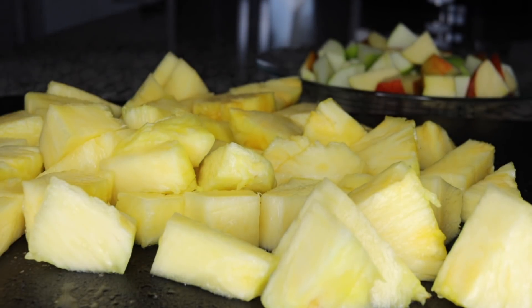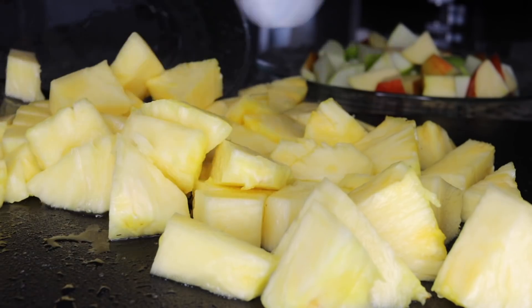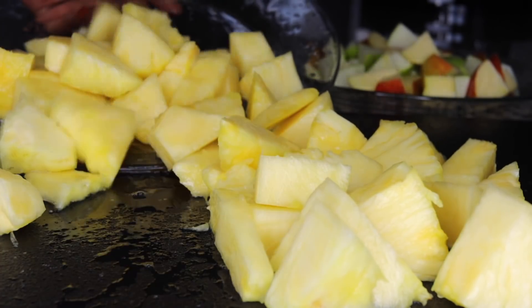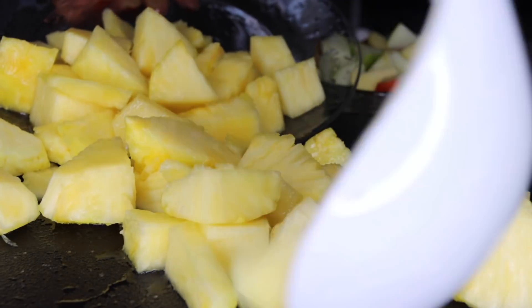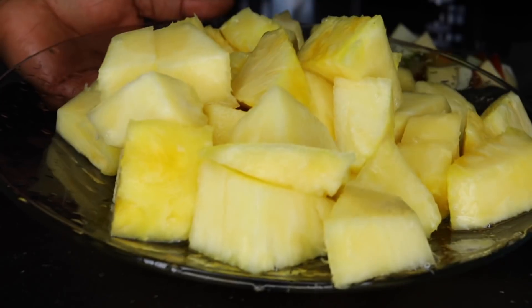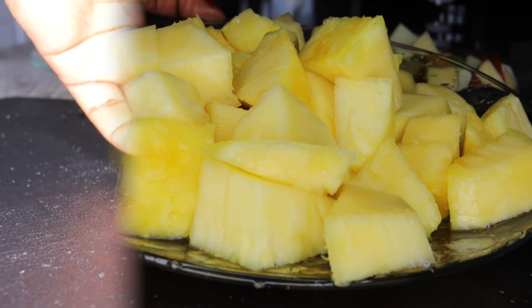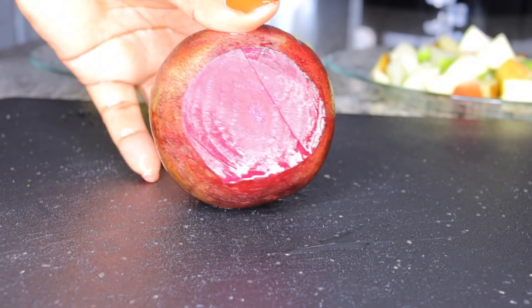This is my pineapple. You can use half a pineapple if you don't want it in such a large quantity, but I love a lot of this because it helps me with anemia. When I lose a lot of blood, I consume this and it brings back the good quality of my blood.